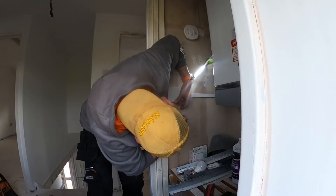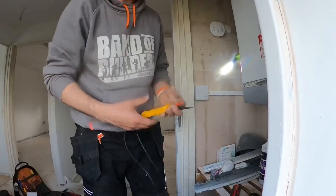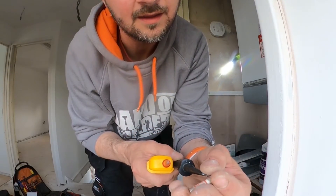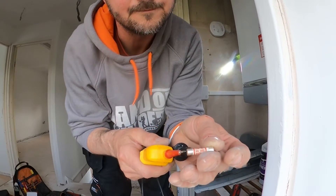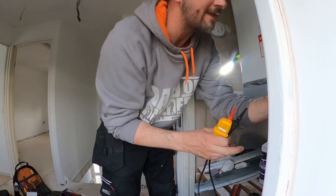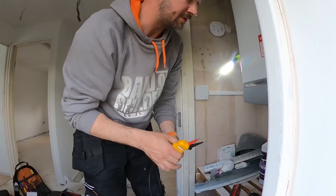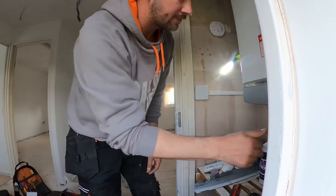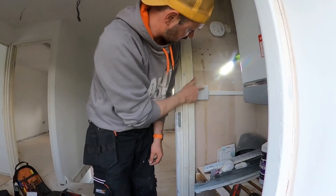So now we need to find a 3-amp fuse. We found a 3-amp fuse — but is it any good? Perfect. So slot that back in there — we have power.